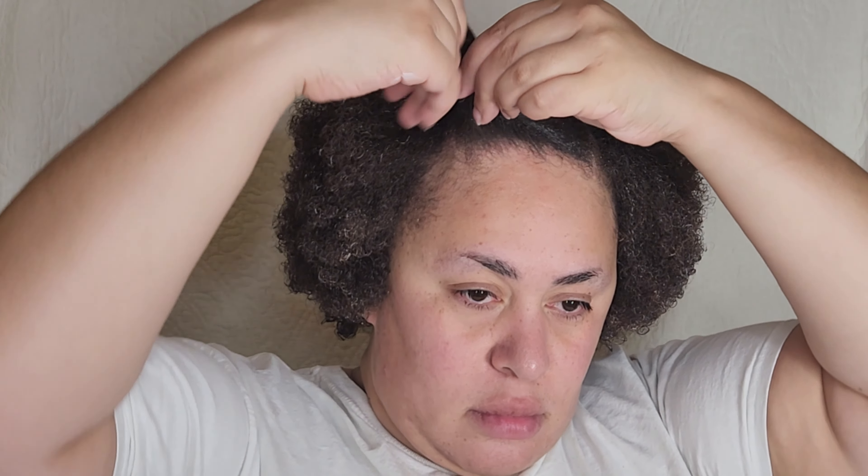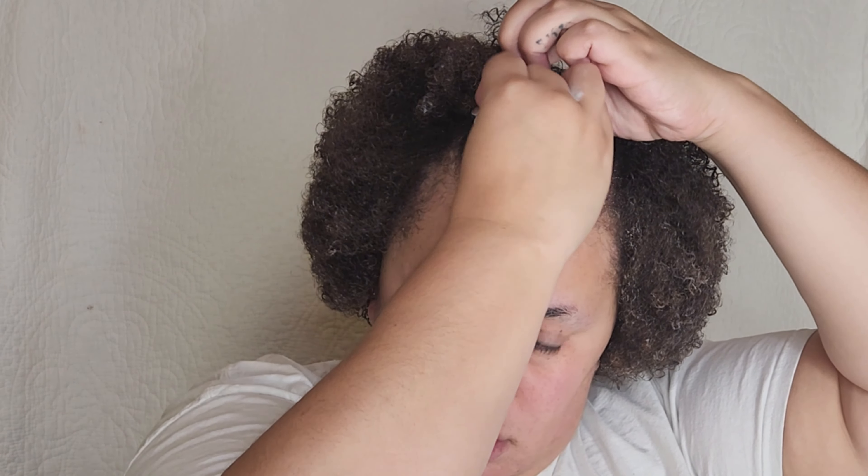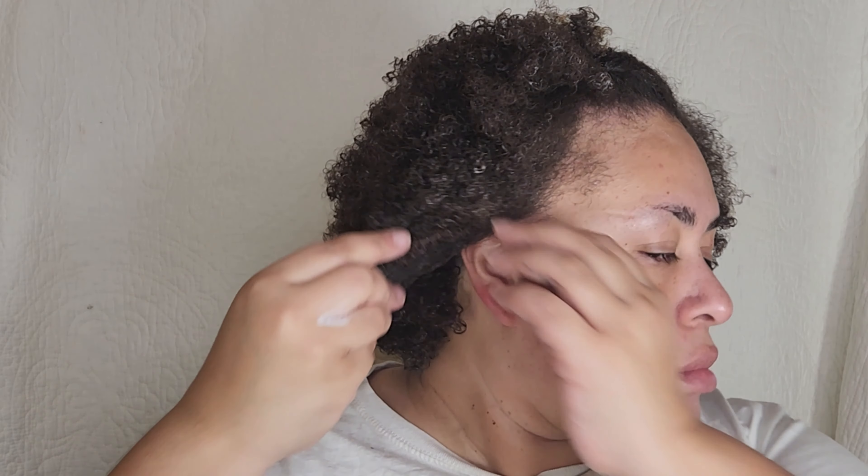That's it for this video, I hope you liked it. I haven't shown you guys my natural hair in a while and I definitely haven't shown you how I take care of it. Let me know if you want to see some more hair content, because I definitely have more wigs I need to show you. Don't forget to hit the subscribe button and turn on the bell notifications so you don't miss any more content from me. Hope to see you in the next one — bye!